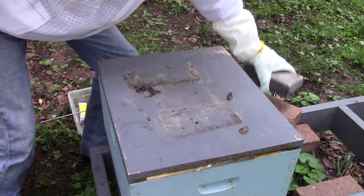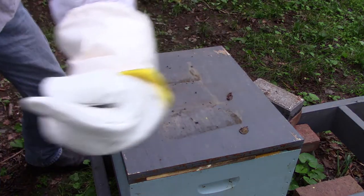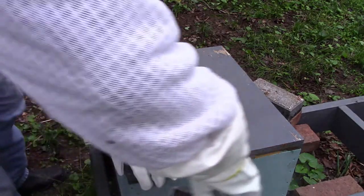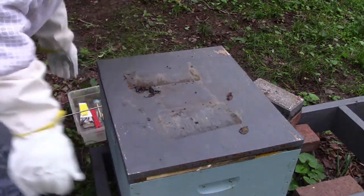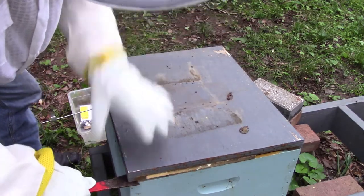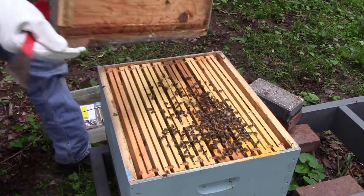It's been a while since we did a split on this hive. I'll link that video up here in the corner. Came back this morning and gave them sugar water and got stung on the finger, so that's why I'm wearing my suit and gloves before I even get in here.